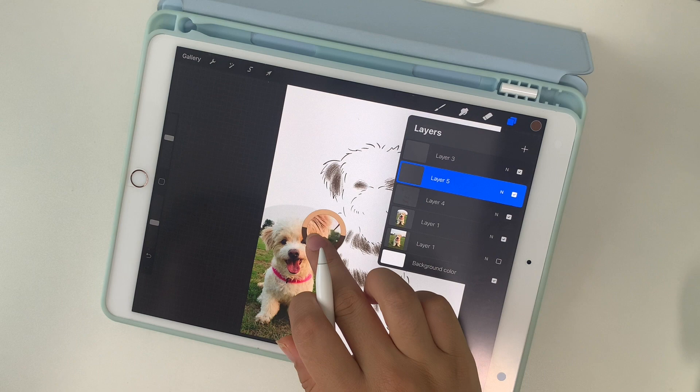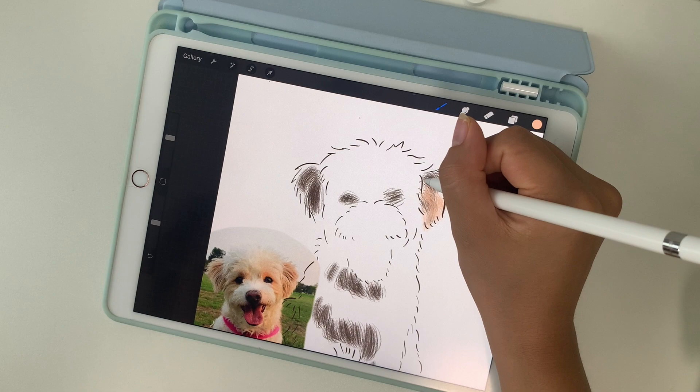I like to make many layers of the different tones I see, so here I'm going in with an almost light pinkish color.